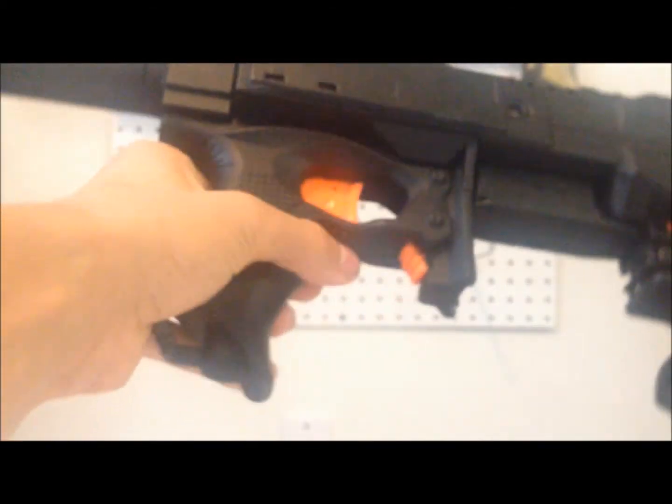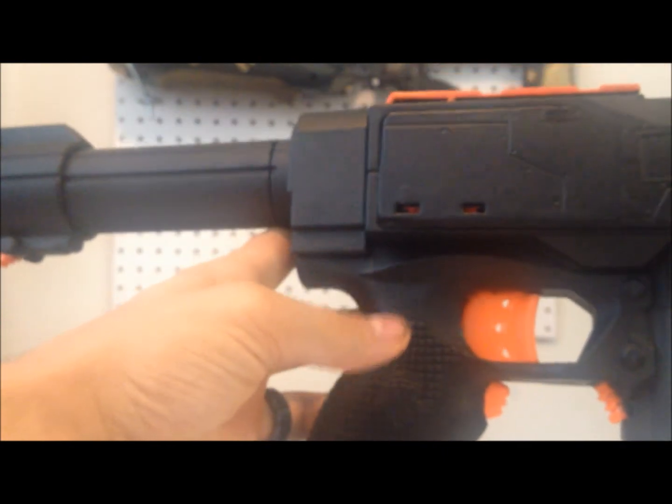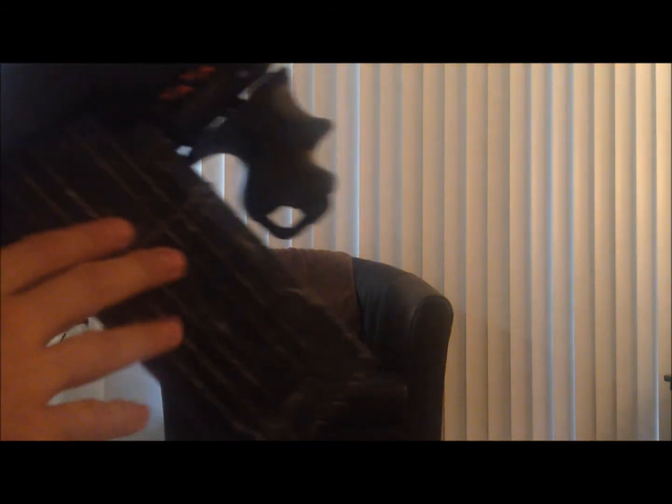Nothing on this thing is fixed — you can still take it all off and put it on other Nerf guns. Alright, next up is the firing demonstration. All accessories attached — there are going to be seven darts in here, even though it's a 12-dart magazine, just to give you guys a demo.